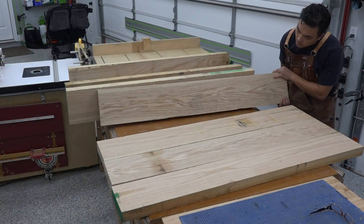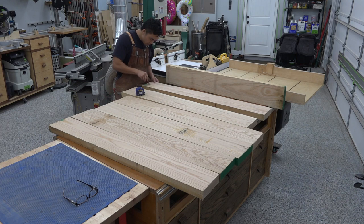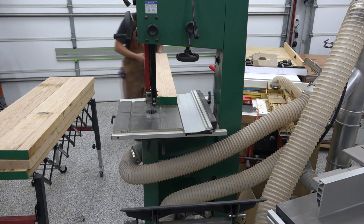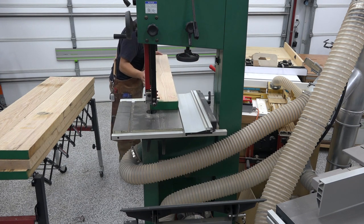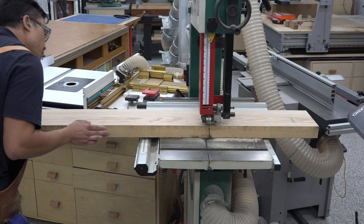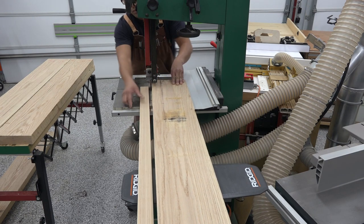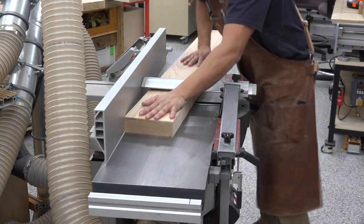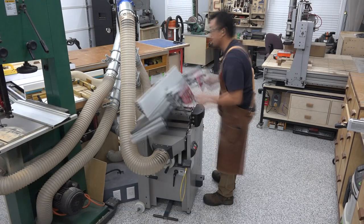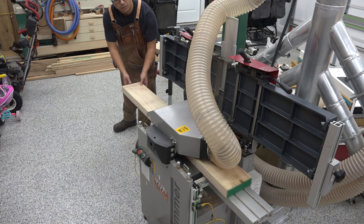After inspection, I chose the best-looking boards with the most appealing grain texture to make up the 50-inch round tabletop. Sometimes I'll change my mind after milling because once you start peeling back layers of wood, the grain texture changes and you'll see things you didn't see before. I then went to the bandsaw and ripped the rougher edge to make edge jointing easier and faster, then flattened the boards on the jointer and planed down to final thickness.